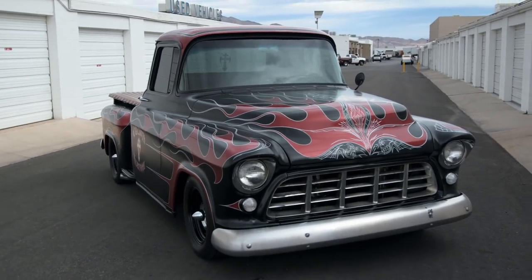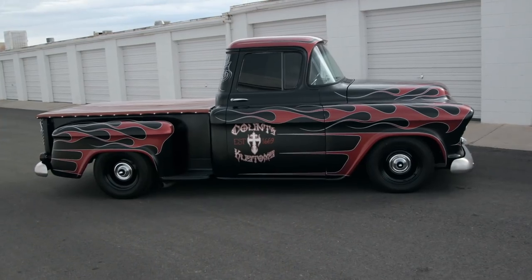I wanted to come down today because I wanted to show you guys. I customized the new Silverado, but I wanted to show you the inspiration. This truck right here —